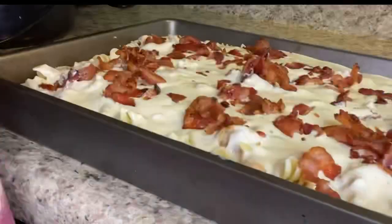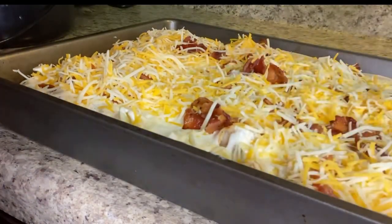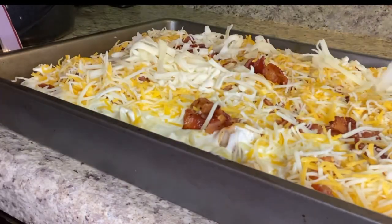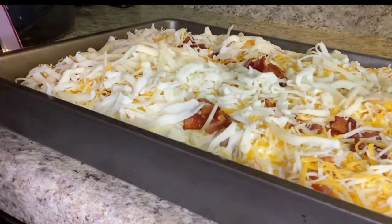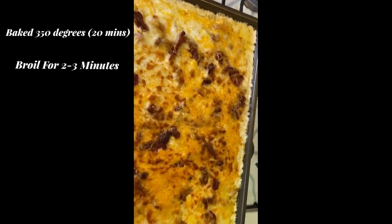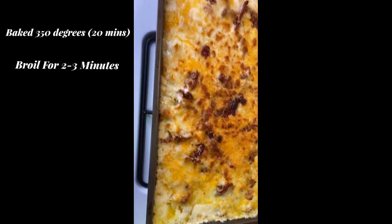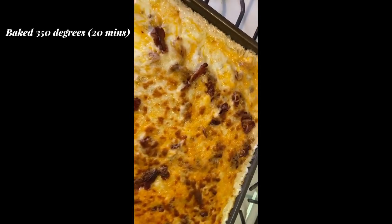Oh yeah, you can't forget the cheese — I did not mention that, but yeah, layer with some cheese. I used mozzarella, provolone, and colby jack. Y'all, this is the finishing look of my baked ranch chicken and bacon alfredo.